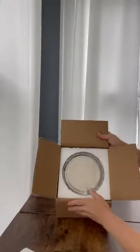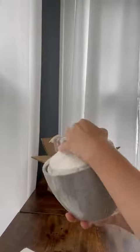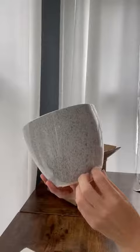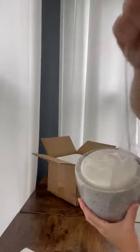Hi guys, so my plants are going to be moved to a bigger pot. They have run out of space and I loved the design of these. They're almost speckled but they're grayish and they match the theme of my house really well. I have a gray slash teal themed house and I thought these would blend in really nicely.